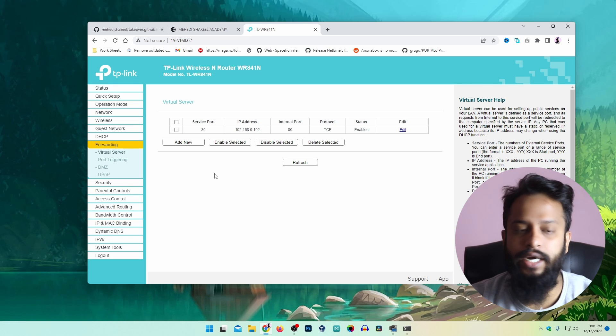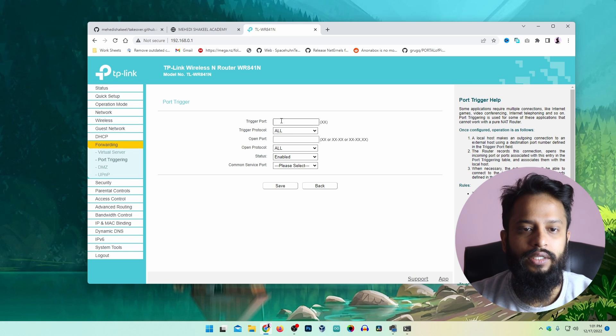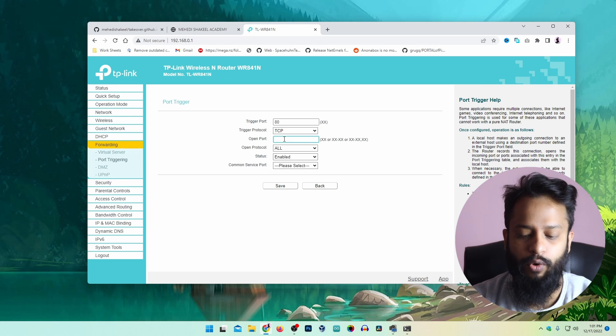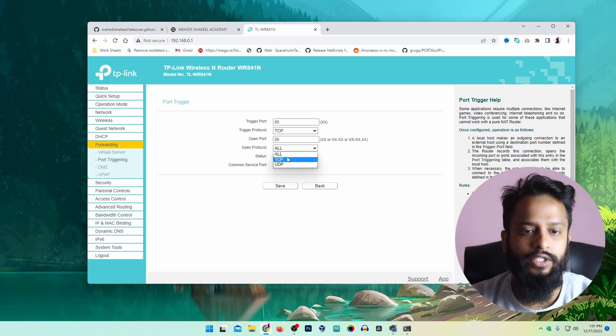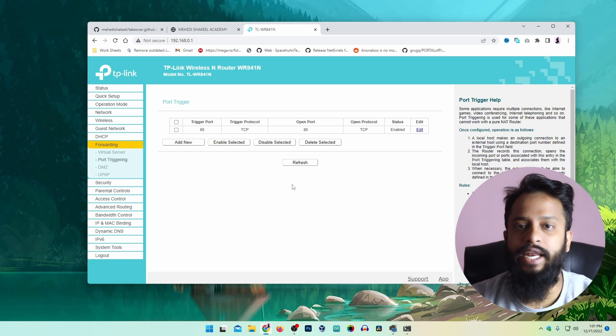Now I am going to set up port triggering. I will click on Port Triggering, then Add New. I type 80 for the port, set the trigger protocol to TCP, and the open port will also be 80. So if anyone visits my public IP address, it will trigger port 80 which will forward to the Raspberry Pi IP. Set the open protocol to TCP, status is Enabled, then click Save. Port forwarding is now enabled on my router.